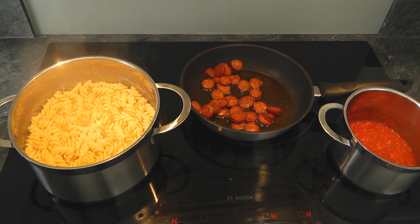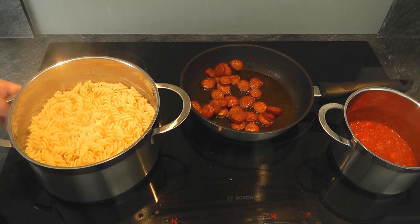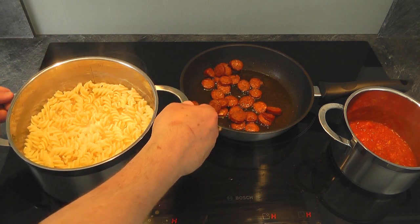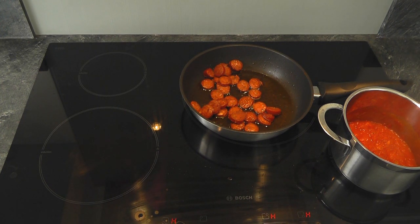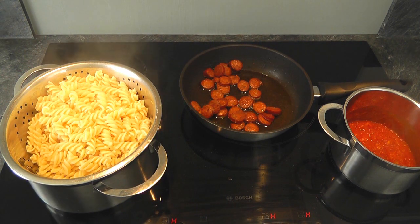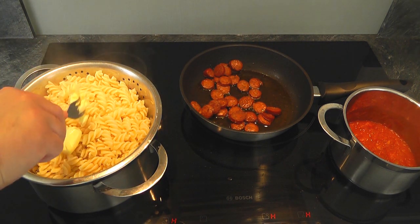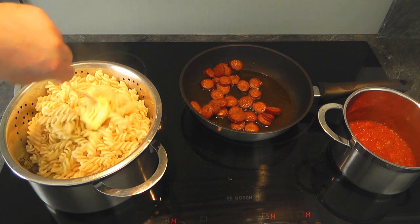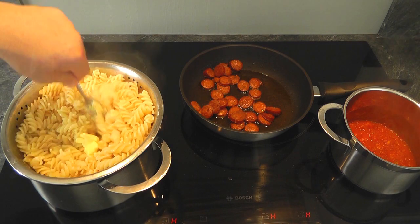Now with the pasta, I'm gonna tip that into a colander. So I've got a little sort of sieve colander. And after that, I'm gonna add a little bit of butter into it. So let's take it away, pour all the water away. Now we're gonna add a little bit of olive oil. You could use a little bit of olive oil, but I'm using a bit of butter. Give it a lovely flavour, give it a swish around.